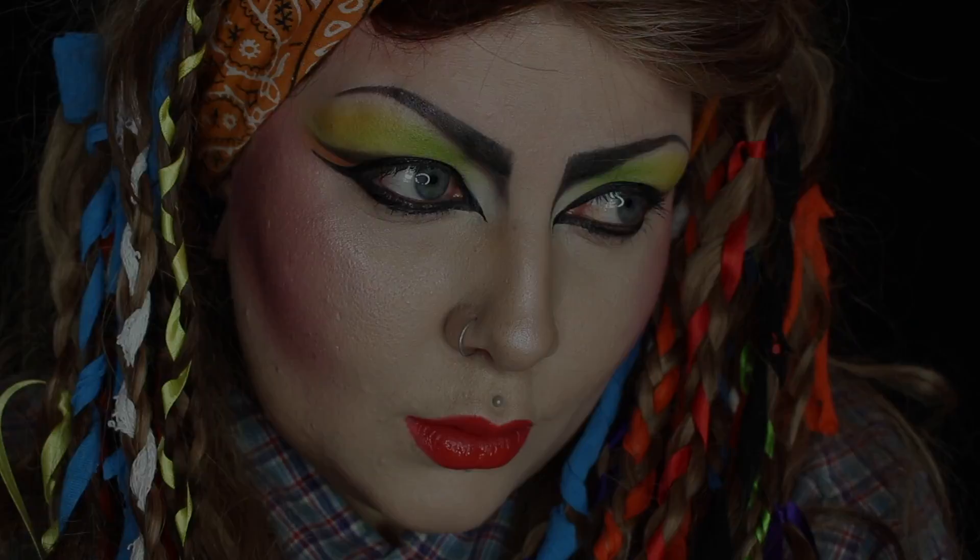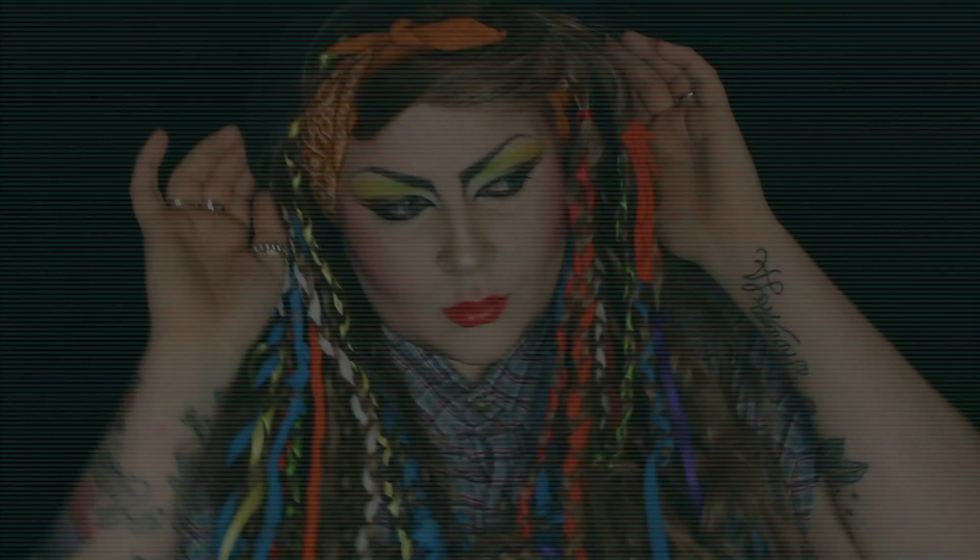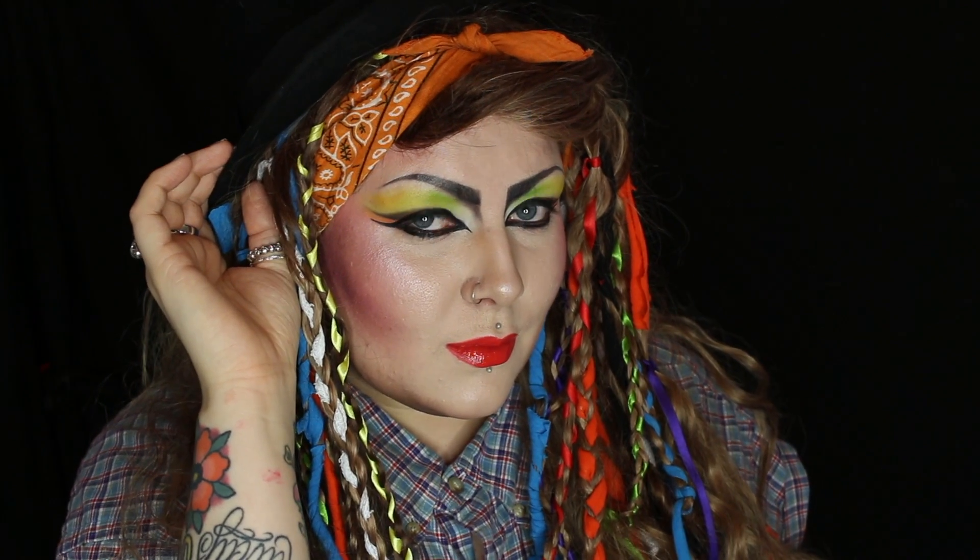Hi guys! So this Boy George tutorial is actually part of my I Am Freedom Awards video, but just to keep the videos as short as possible, I split all the clips up. So let's get started!